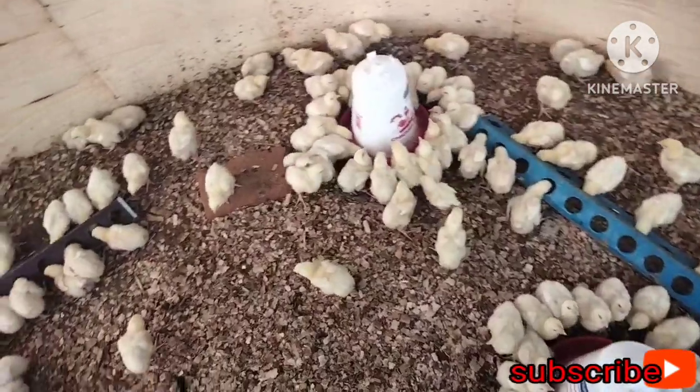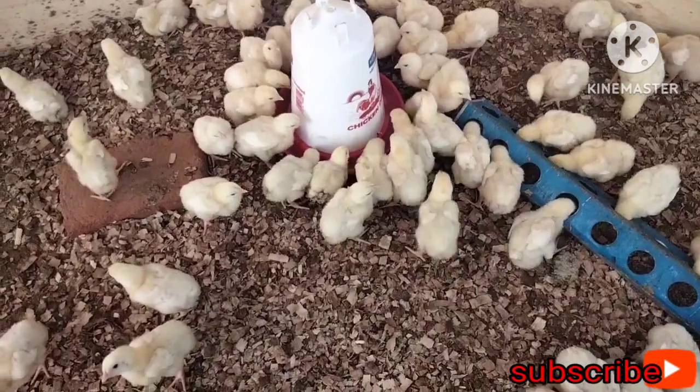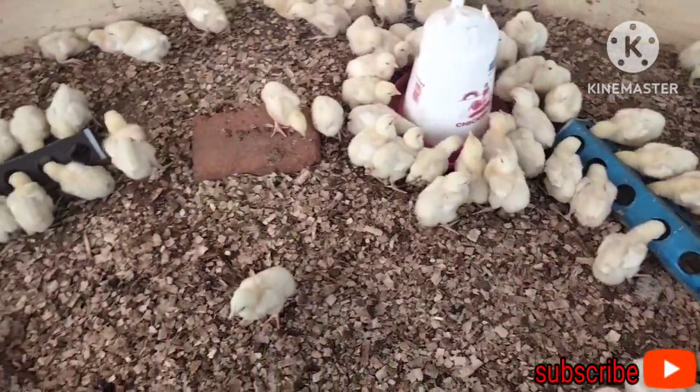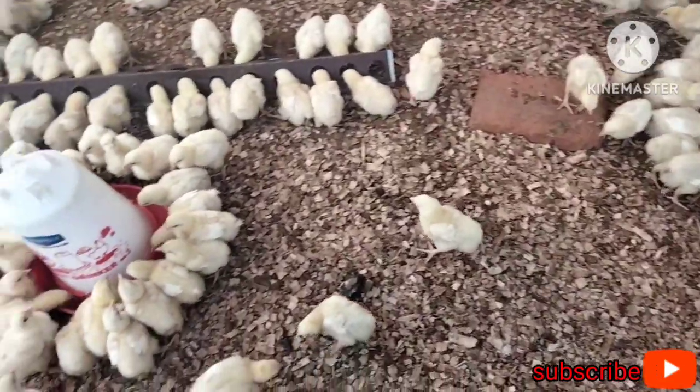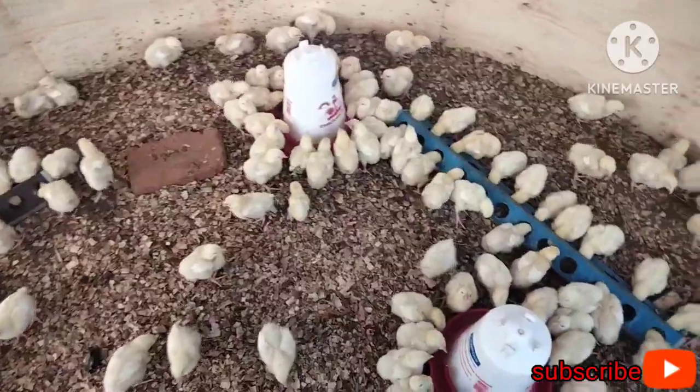Just look — the birds are quenching each other. This is so good because it gives us assurance that all the birds have consumed the vaccine.